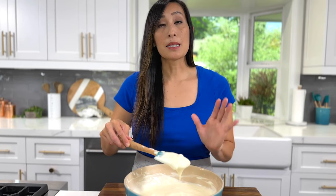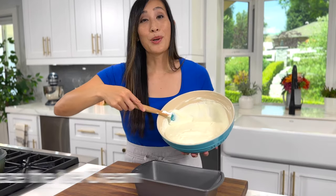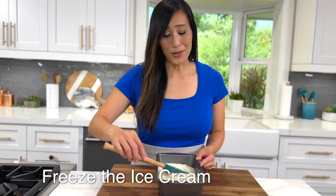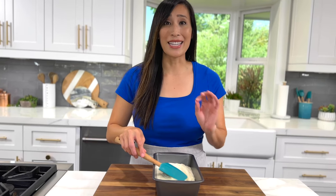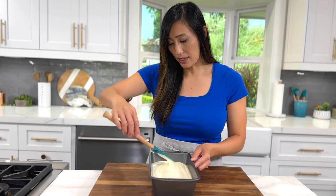This is the perfect time to add any extra mix-ins if you'd like. It's okay if you have a few lumps — it's better to not overmix so that the ice cream stays nice and light. The base will yield at least five cups of ice cream, so grab a container that's one quart in size. I'm going to use a nine by five inch loaf pan. Pour the ice cream into the pan. You are going to be shocked at how easy this is to make.